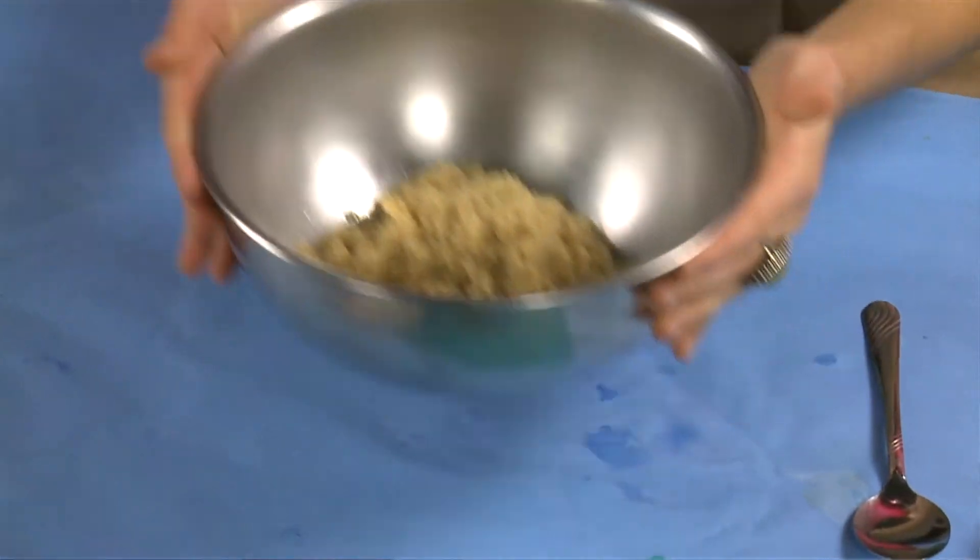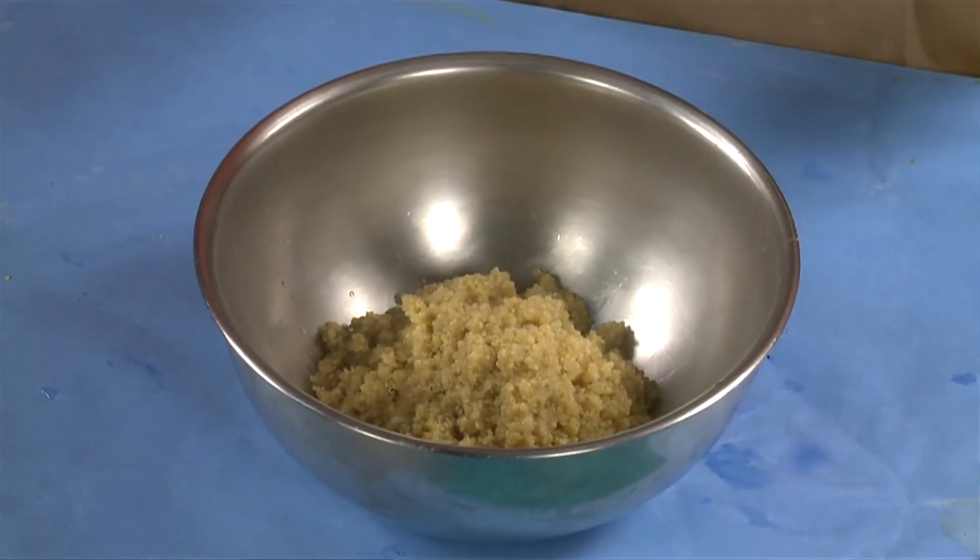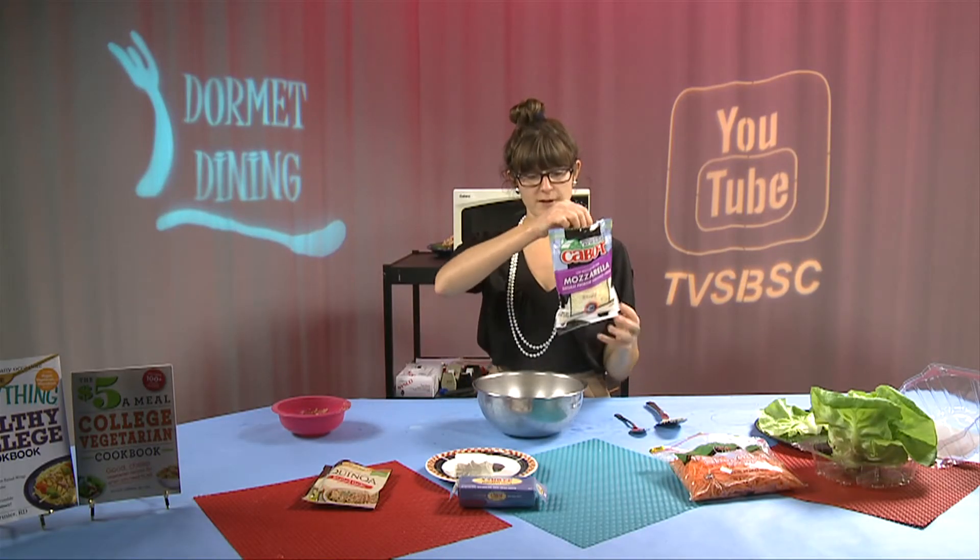Just use a medium mixing bowl. Our next cheese is a Cabot mozzarella, which is really going to add an additional protein to our meal.